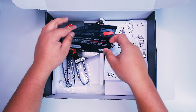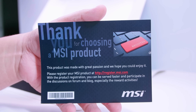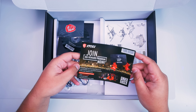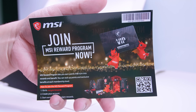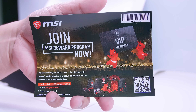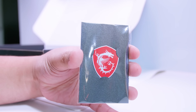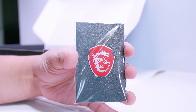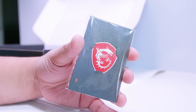Next up is a 'thank you for choosing an MSI product' card. Next is a pamphlet for joining the MSI rewards program — sign up on their website, register your products, and you can win some stuff. Next we've got a badge for your case — an MSI dragon sticker that will give you, jokingly, another 480 billion frames per second at 8K. It's a fun sticker; you can use it or not.